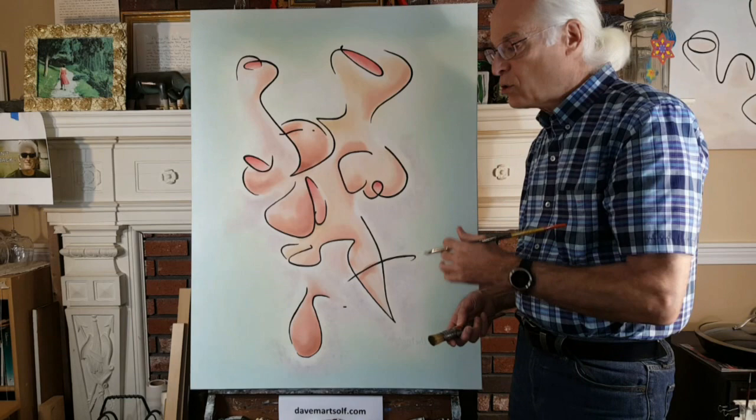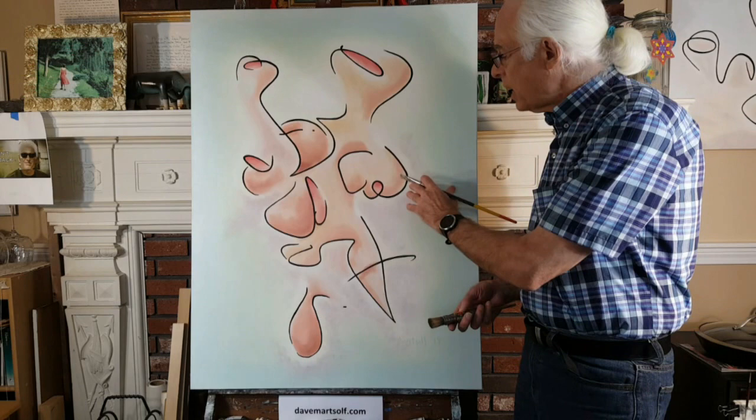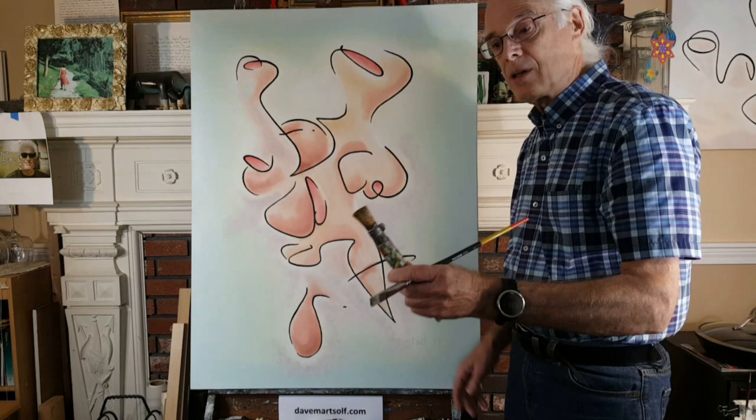Oil paints are nice because they don't harden immediately, so you've got time to put them on and still work on with them. The way I go from the shading so you don't see any lines is I use what we call a stipple brush.